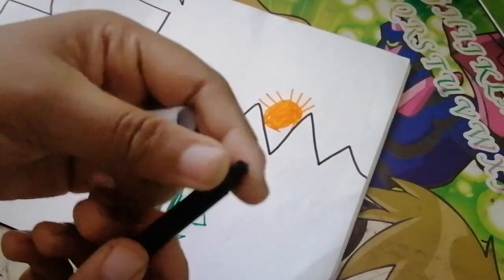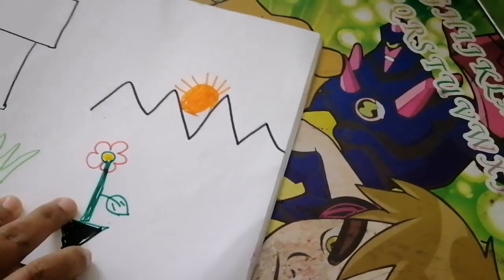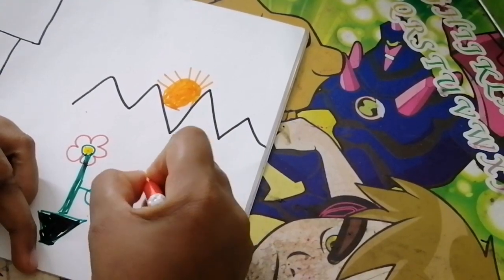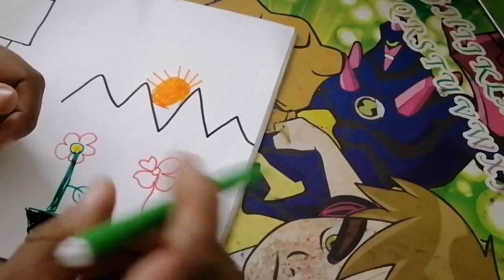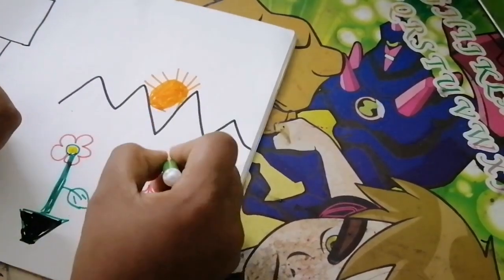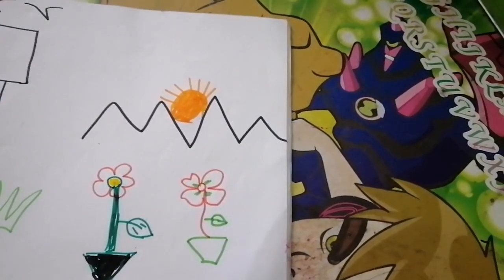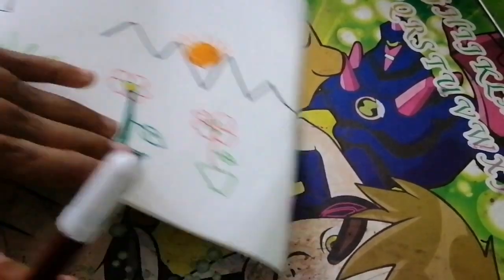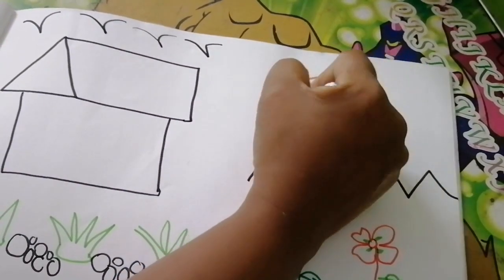I'm going to cut the black color. We've got the flower. I don't need to cut it. This is the brown color. Here we will try and add the color.